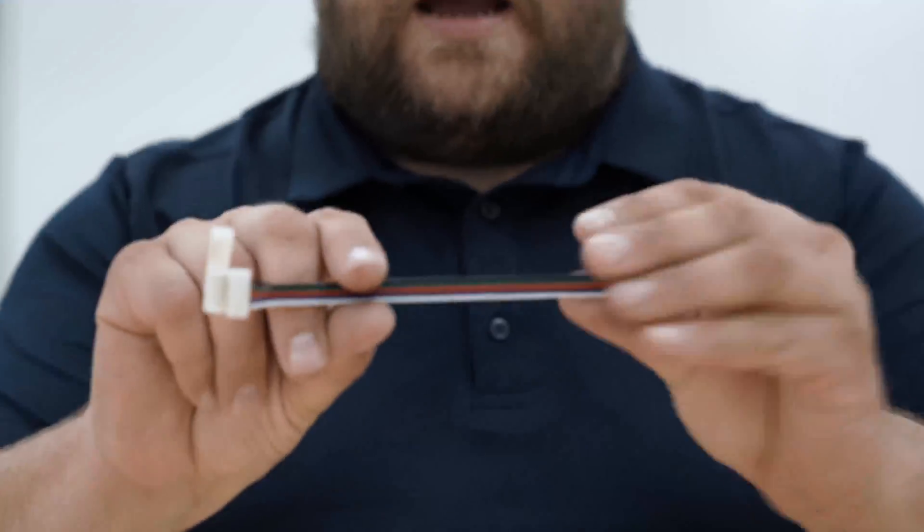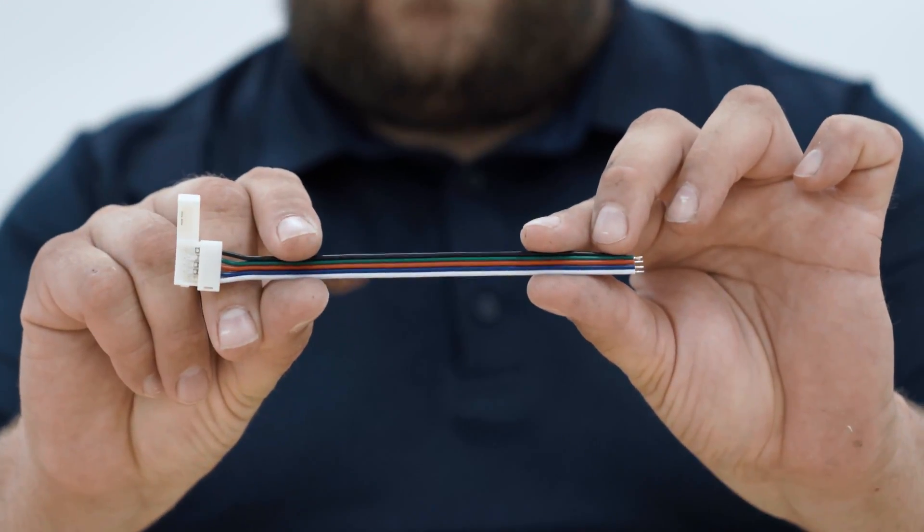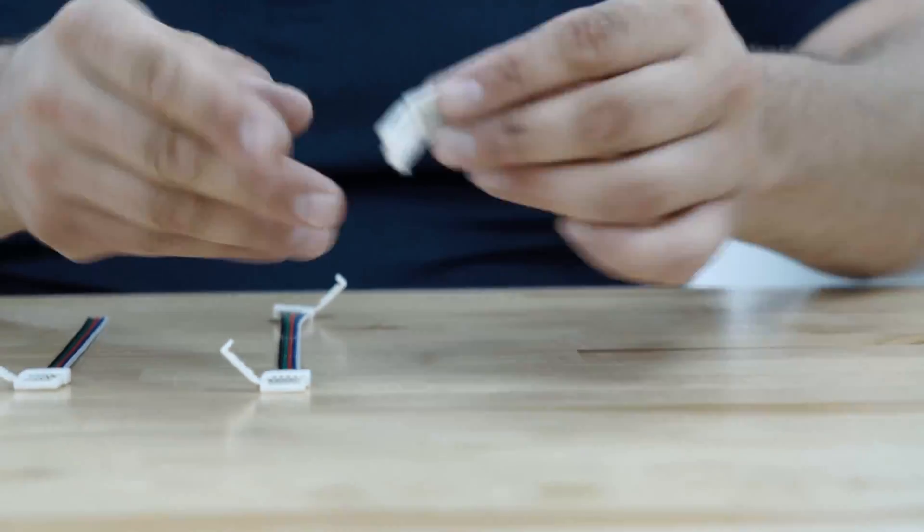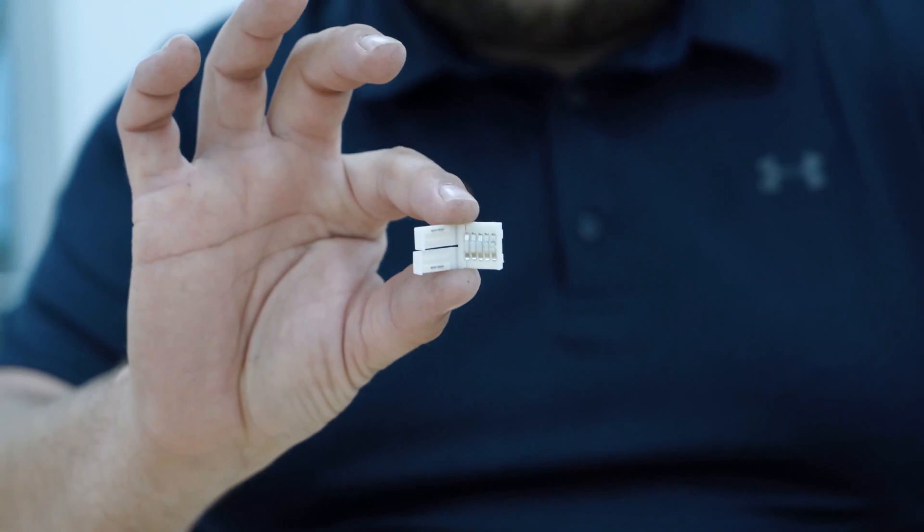These connectors come in three different versions. They come with a connector on one end and a wire, connectors on both ends with a wire in between, and in a splice connector.